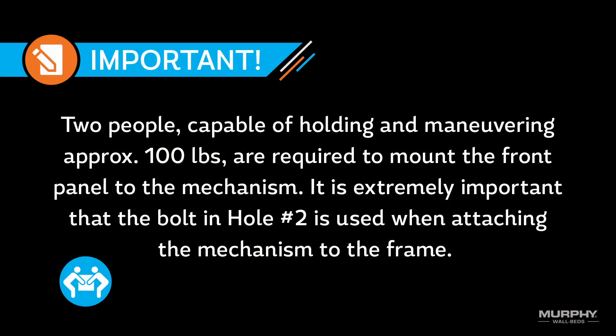It is important to note that two people capable of holding and maneuvering approximately 100 pounds are required to mount the front panel to the mechanism. It is extremely important that the bolt in hole number two is used when attaching the mechanism to the frame.